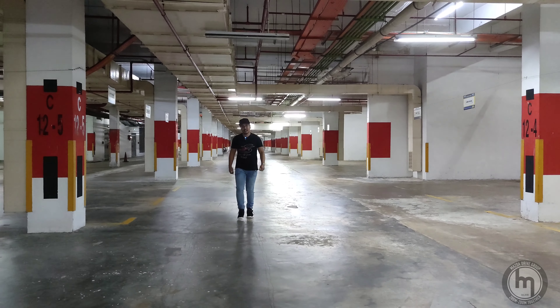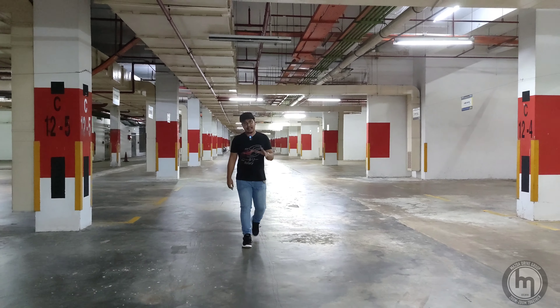Hey guys, welcome to another episode of Mazda Drive Group, and today we're going to look at a 2015 Mazda 2.